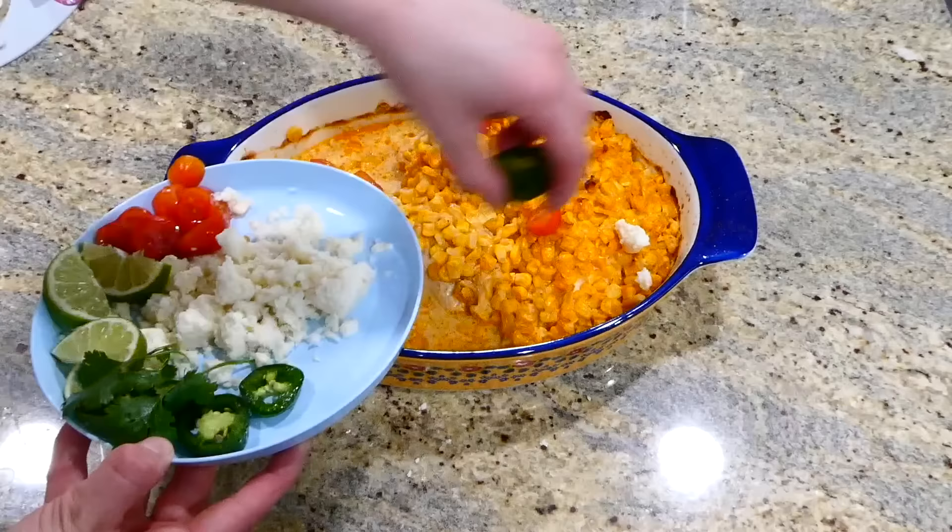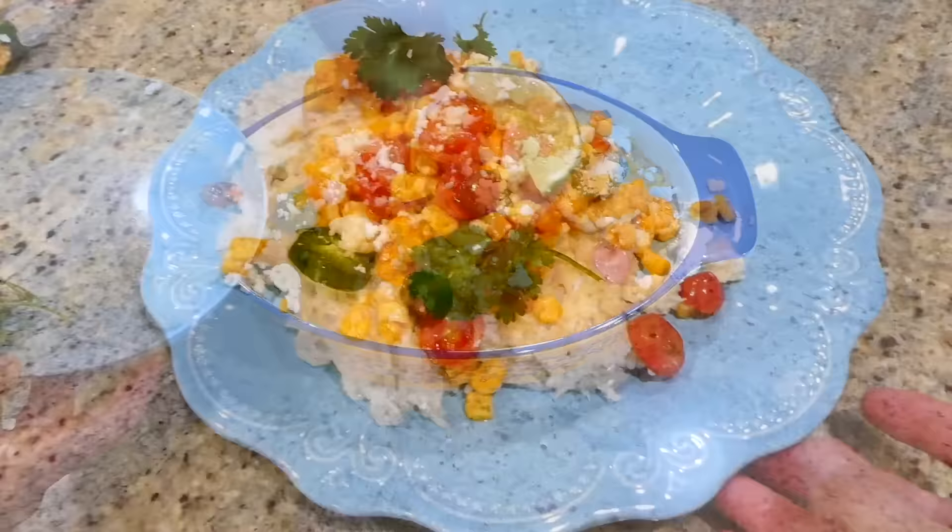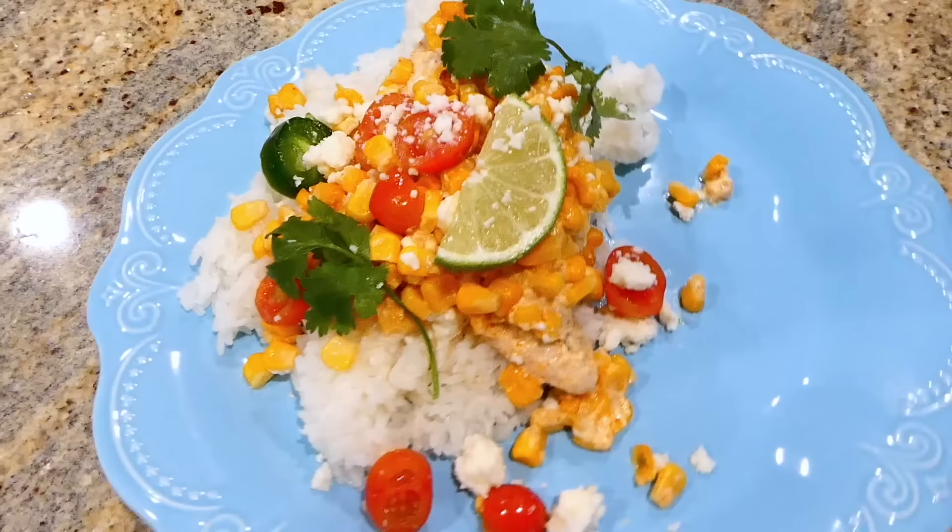Now that my chicken is completely cooked through, I'm just going to sprinkle some queso fresco cheese on top with cherry tomatoes, jalapeño, cilantro, and lime — those are the toppings I chose, but you could top yours with whatever you like. I served it on a bed of the white rice we cooked in the instant pot. This came out so so good with so much great flavor.